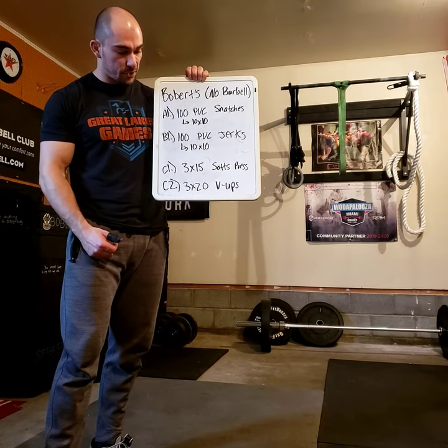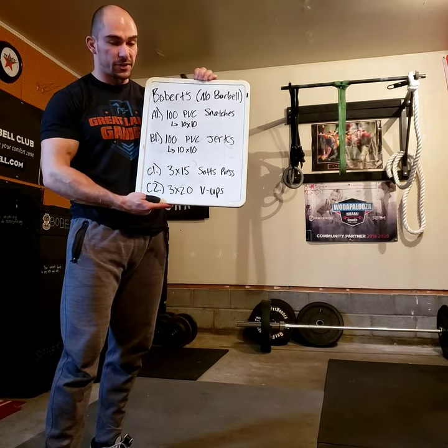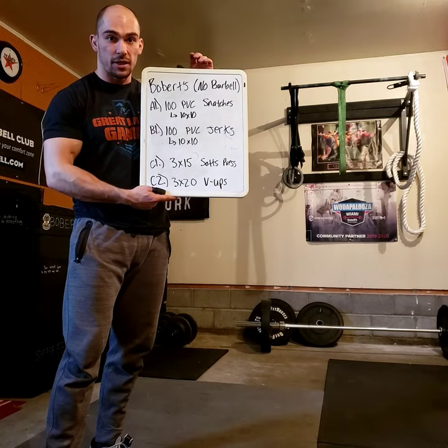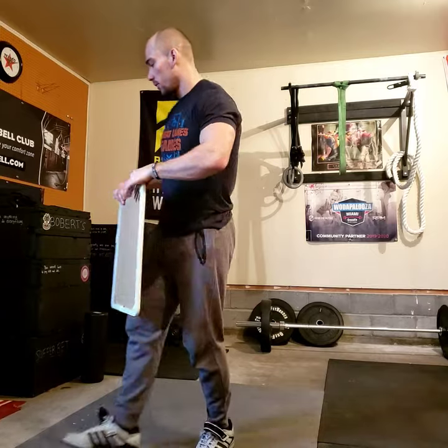The snatch presses and VIPs don't need anything extra — it's pretty straightforward. That's a solid Olympic lifting at-home technique workout you can do with just a PVC pipe. You don't even need a large overhead space.